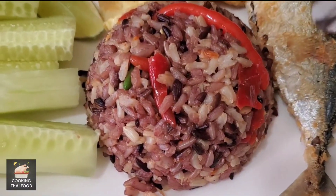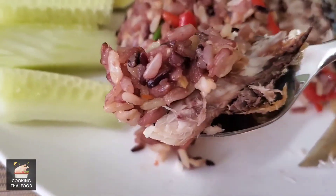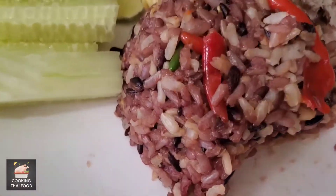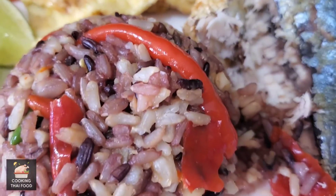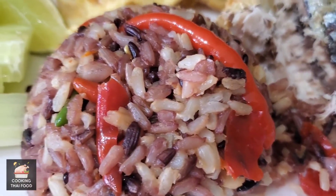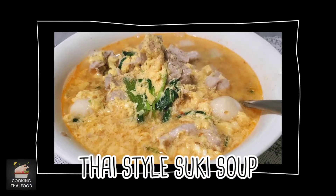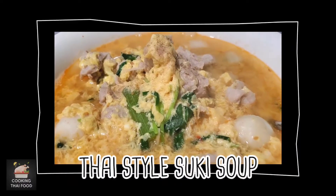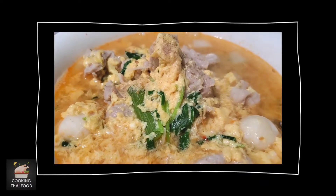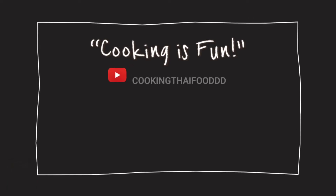Enjoy! If you have any questions, please comment below. Thank you for watching my video. See you again next Saturday. I will show you how to cook Thai-style Suki soup. Cooking is fun!